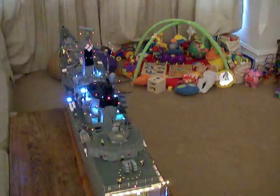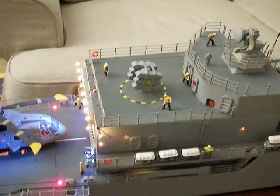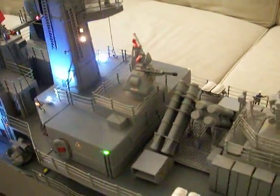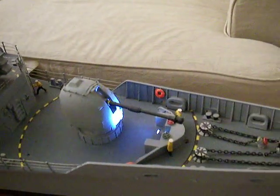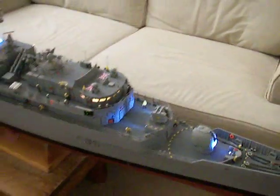We also have working radars. The guns and the missile systems are also radio controlled and they can train round. The main gun moves as well. The warship also has a destroyer siren.